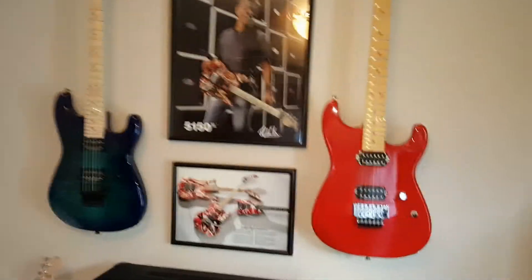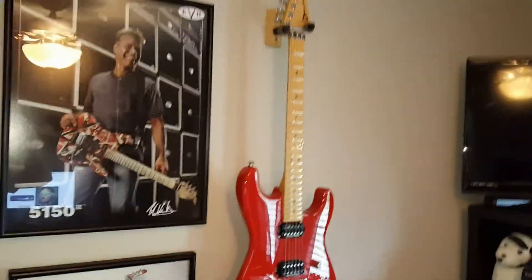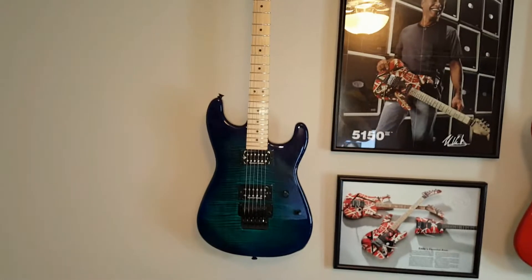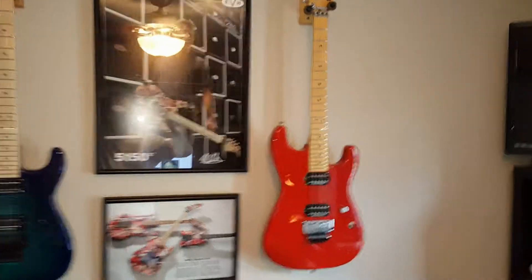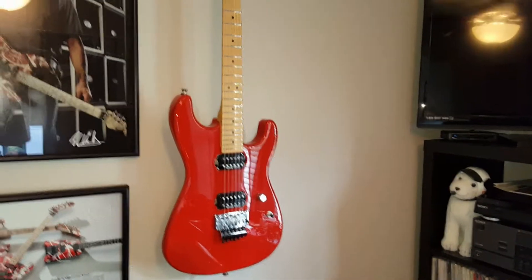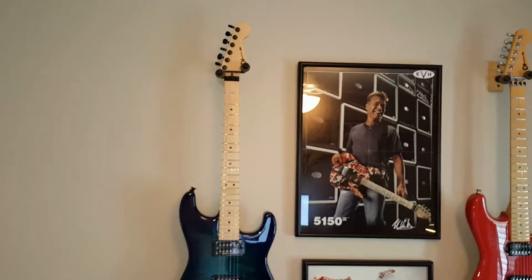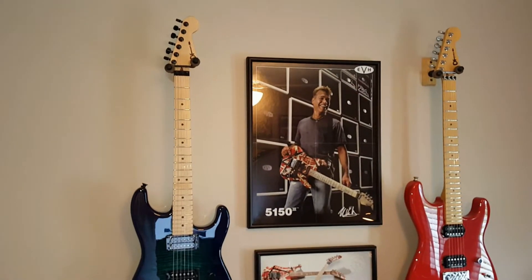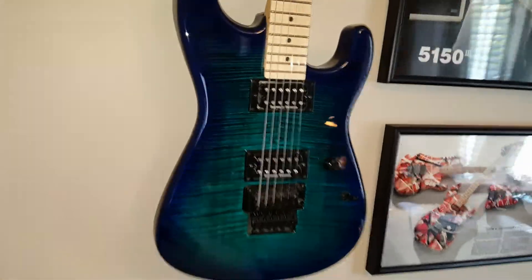So to get started, the Ferrari red version is the made-in-Japan model and the blue burst is made in Mexico. I would estimate the Japanese version was constructed around 2011, and the Mexican version around 2014 — that's when I first found it in a catalog in that really nice blue burst finish.